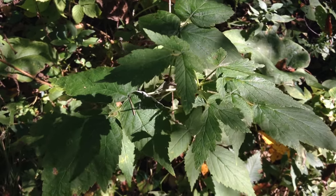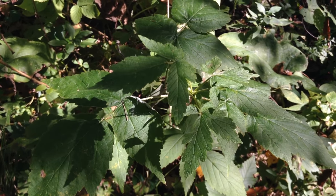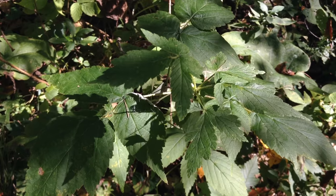Welcome to the garden. Today I'm going to show you how to identify wild red and black raspberries, as well as wild blackberries.